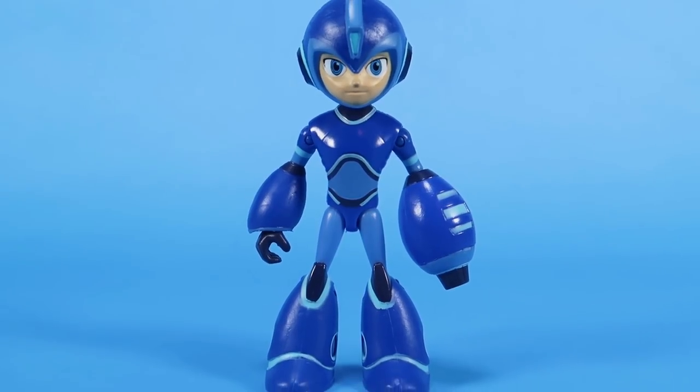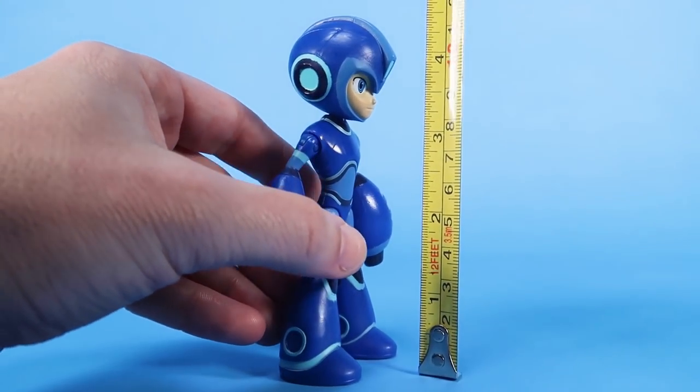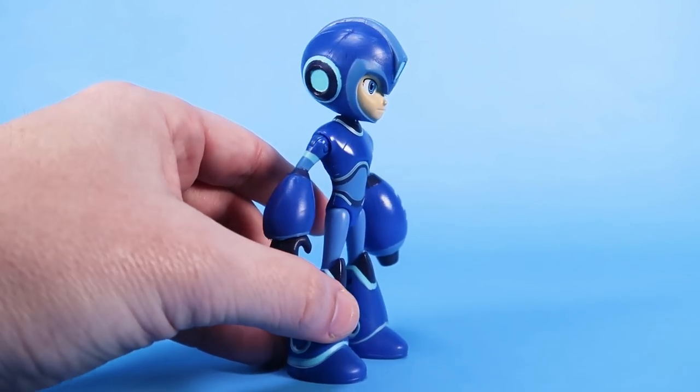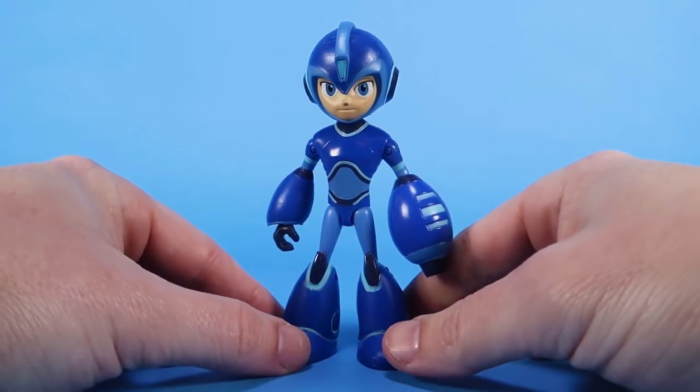Let's get him out of the packaging and get a closer look at him. Let's bring in the tape measure here because I want to start with the scale. You can see that the figure stands just over four inches — he's about four and a half inches tall, shy of a full five inches.